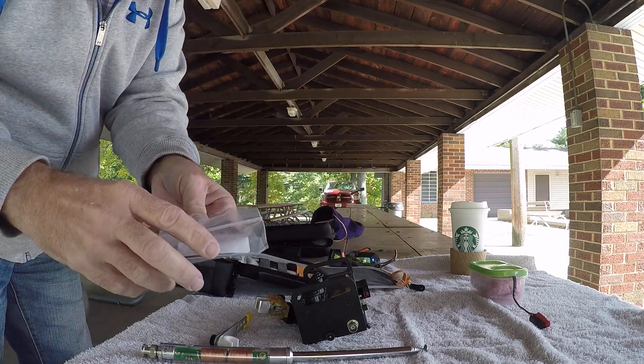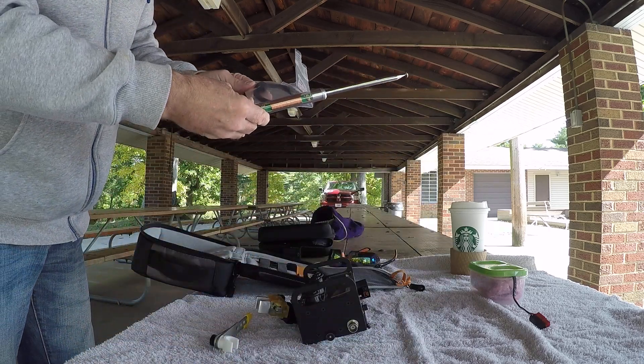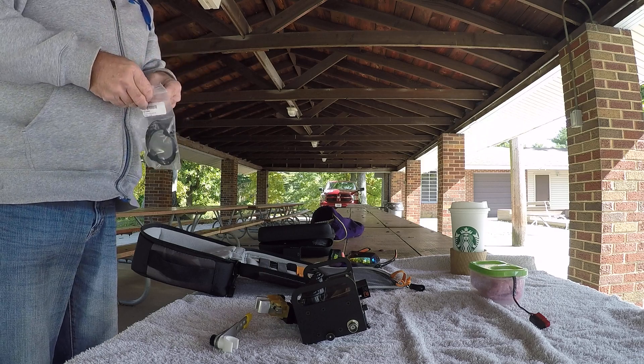I'll tell you that you get this too as well with the basic package. It's right here — this is your basic package. It's a 13-foot counterpoise.